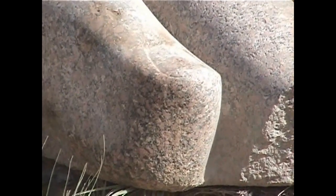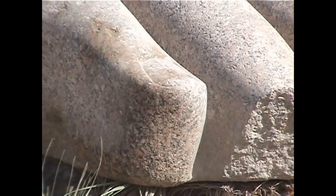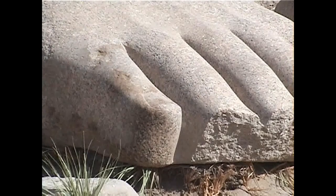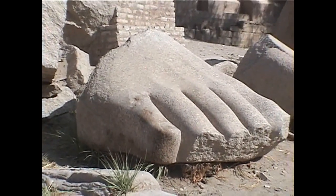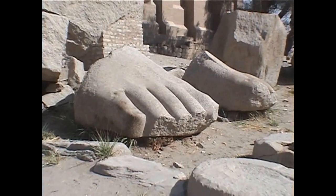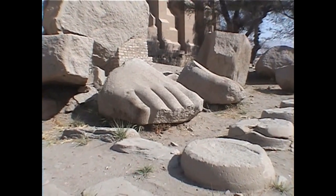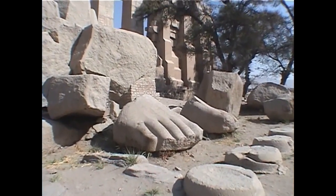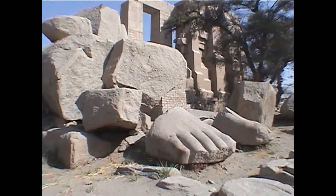These are in fact the feet that Shelley was talking about, and they are the feet of a huge colossal statue of Ramses II that was destroyed in antiquity by an earthquake. There's virtually nothing left of the statue. And if we look around where the statue was, the whole area does look very desolate, and very much the way Shelley described it.